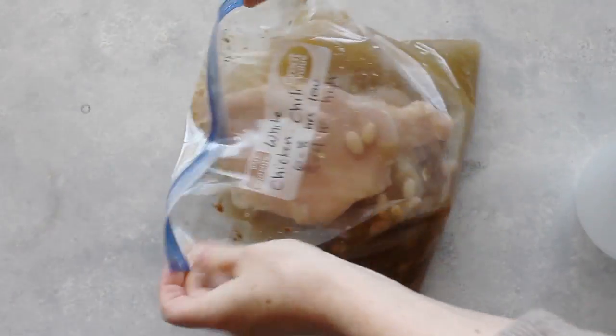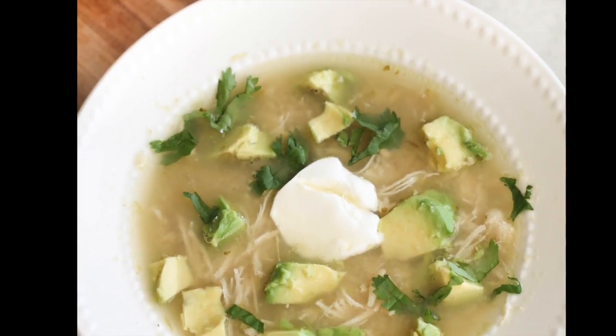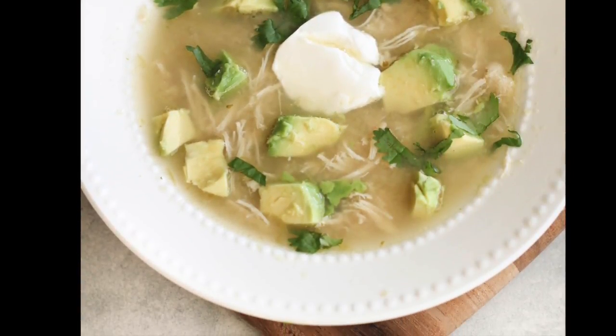Then you just pull it out, zip it up, mix it around a little bit, and you're good to go. I love to add avocados, sour cream, and a little bit of cilantro on top.